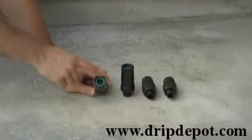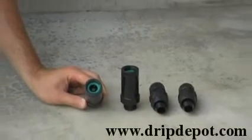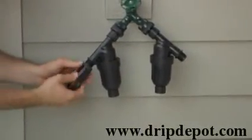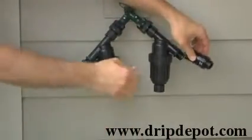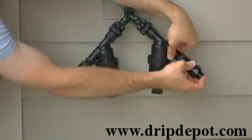The next item in the head assembly is the pressure regulator. You want to check and make sure that each pressure regulator has a green washer in it. If there is not, check your box as they may have fallen out during shipping. You will hand tighten the pressure regulator to each of the canister filters.